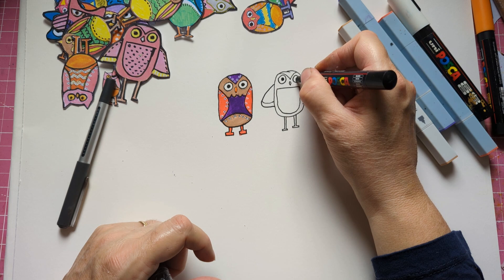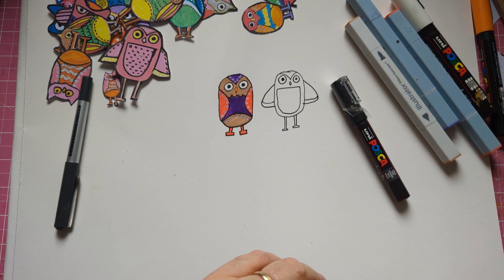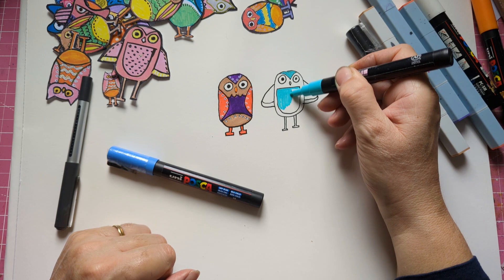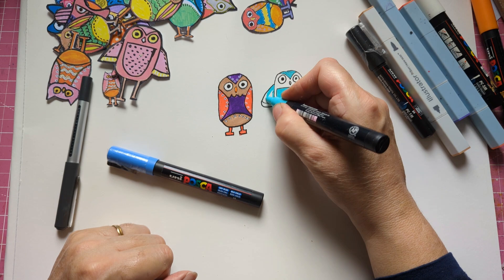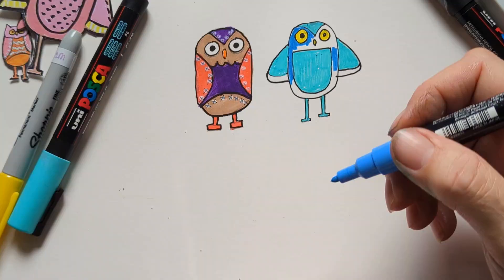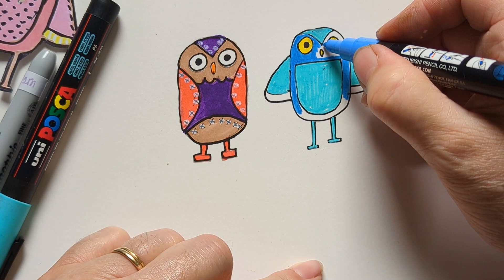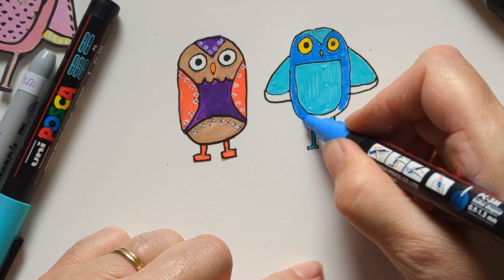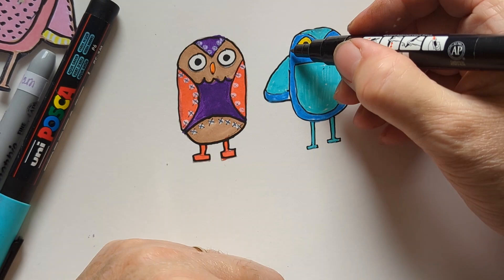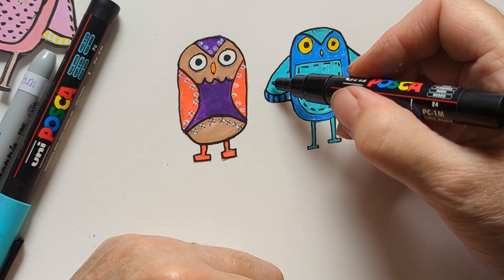Let's just quickly color him in. That's your idea for those. You've got other ideas as well.